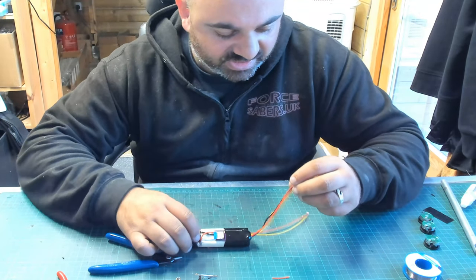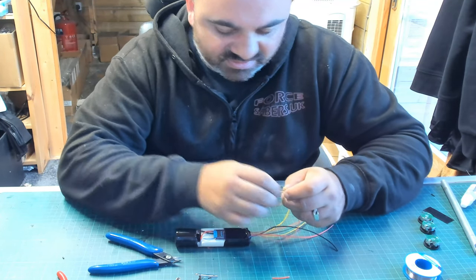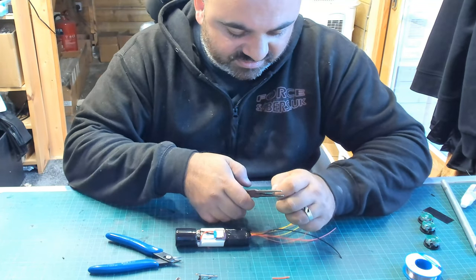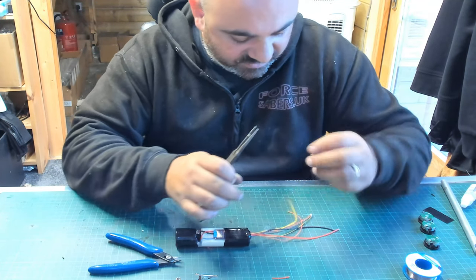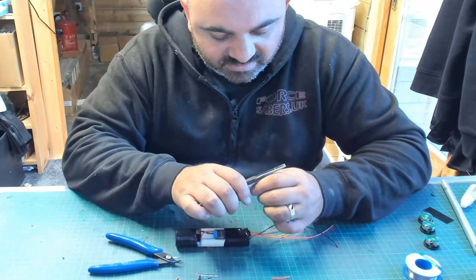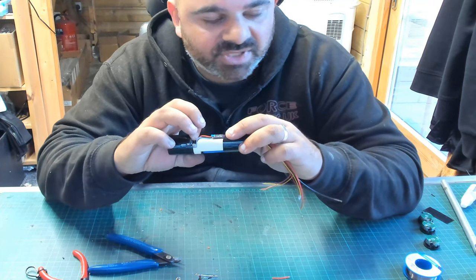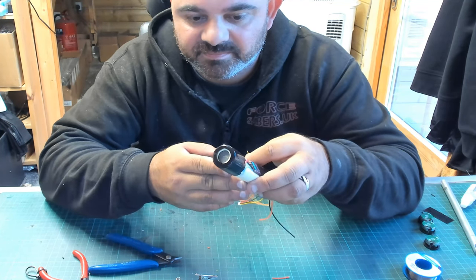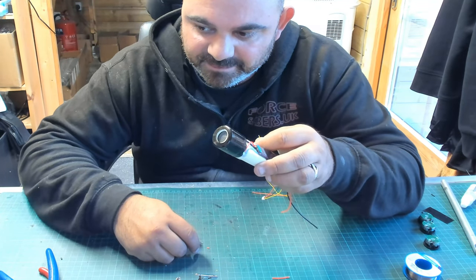I'm just going to give it a quick test. I'll get a bit of wire exposed so we can make a connection. When I turn this on, we should hear the SD card update. I've turned it on — 'Upgrade. Success.' That means it's on.